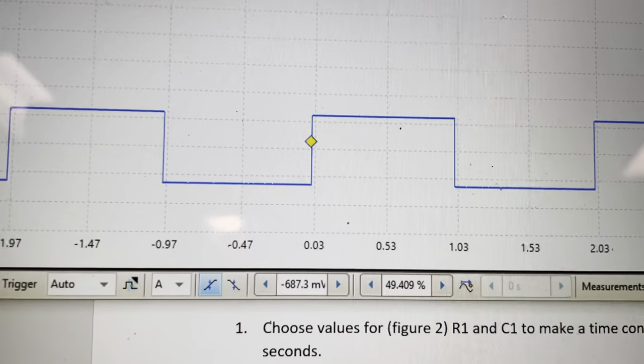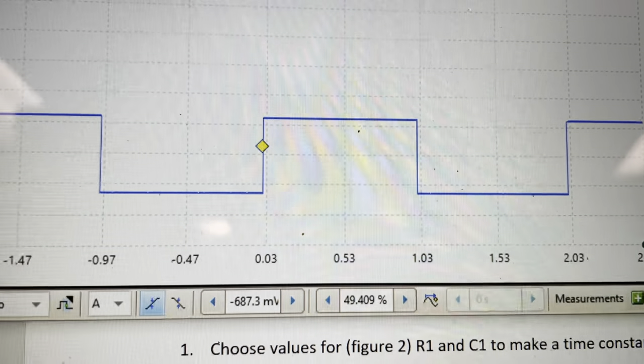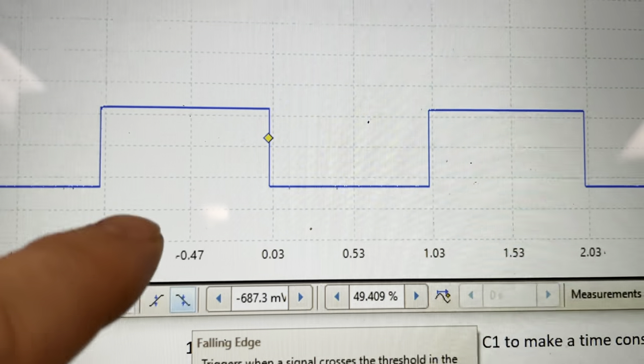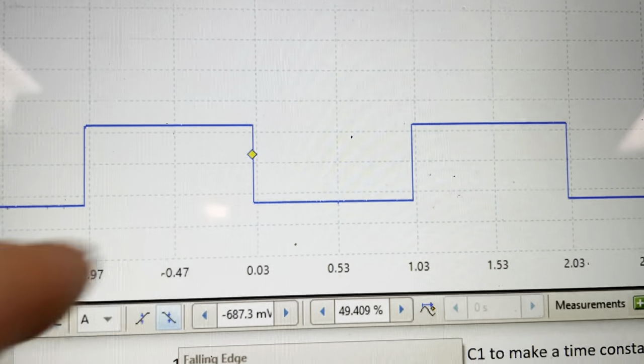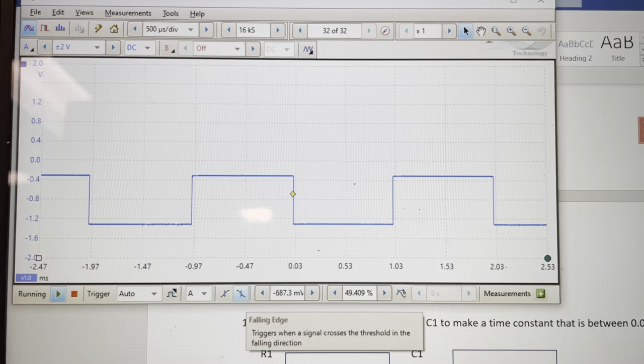The other thing you could do is change whether you trigger on a positive edge — meaning when you go from a low to a high — or a negative edge, when you go from a high to a low. This button right here switches it so I now trigger when I go from a high to a low. They call it a falling edge trigger here.